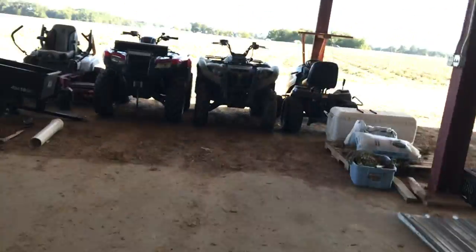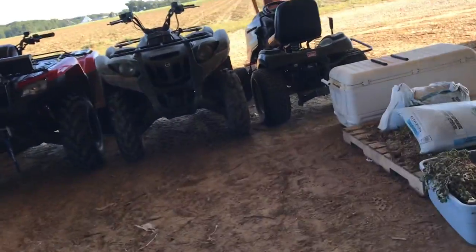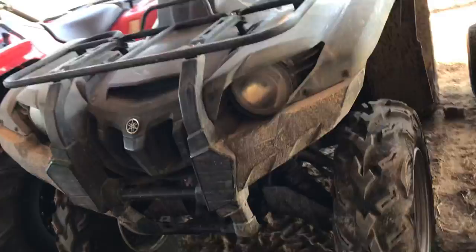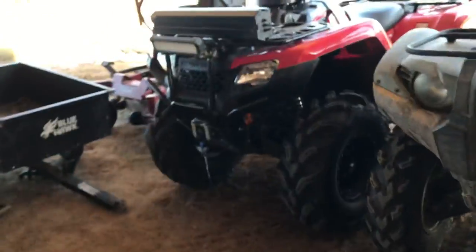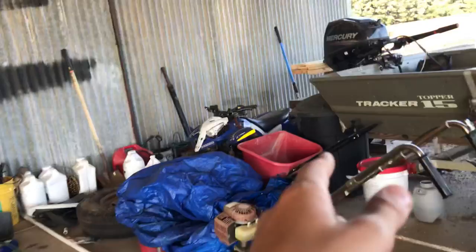Just kidding — no hate to all you Polaris fans. I like Honda. I ain't a big fan of Yamaha; that Grizzly's the only Yamaha I've ever had, so I really ain't got to experience it that much. But the Ranch 420 — love it, awesome, highly preferred. And we got a little spreader out there.